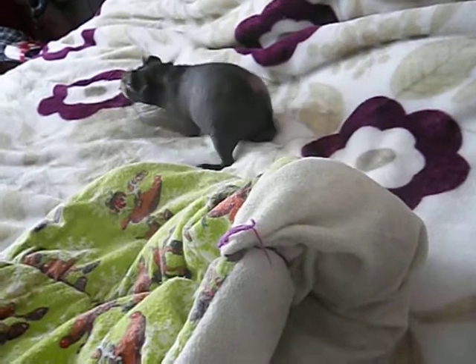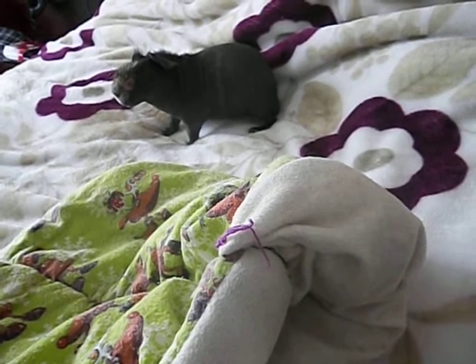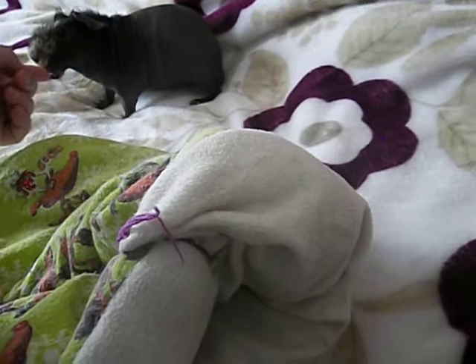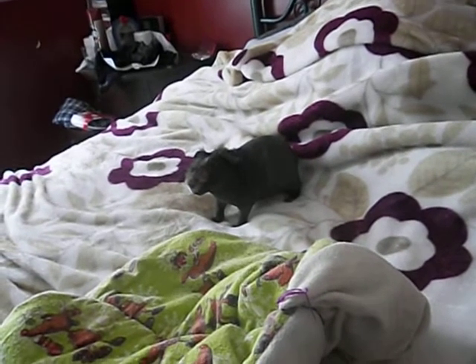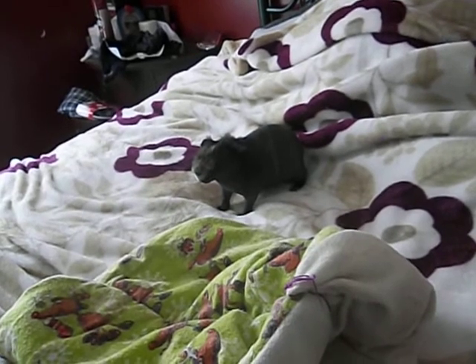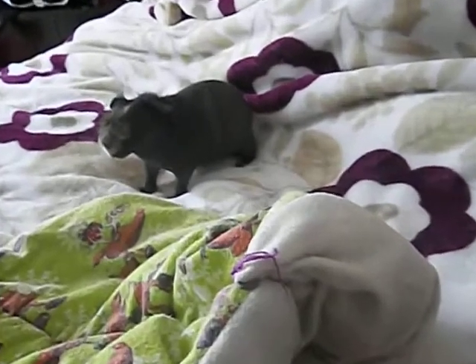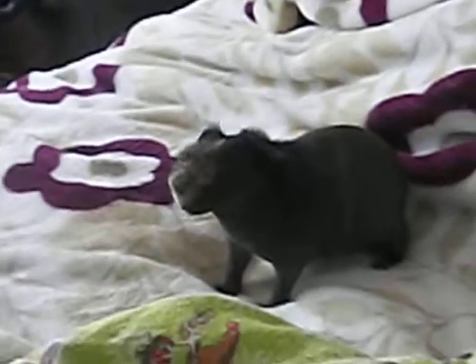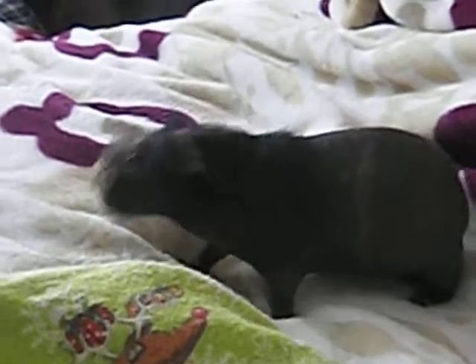I do not recommend trimming these hairs anywhere around their face — it is not a good idea. They need what hair they do have there. It's so they can feel, basically. If they go into somewhere and they're not sure if their body is going to fit, they can tell by the little hairs that stick out. If those hairs touch, normally they won't try and wedge themselves in there. So don't cut those — they need them, they're there for a reason. And not only that, if you go around their eyes trying with scissors, that could be catastrophic. If your piggy suddenly moves, you could accidentally poke them in the eye. It's just better to keep brushing it out and train the hair to grow in a different direction.